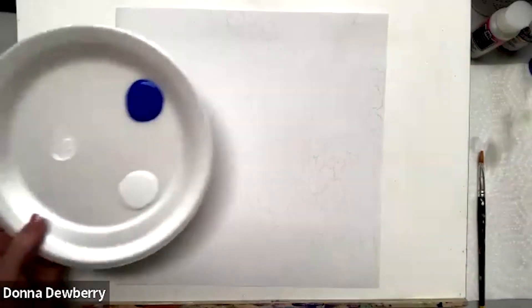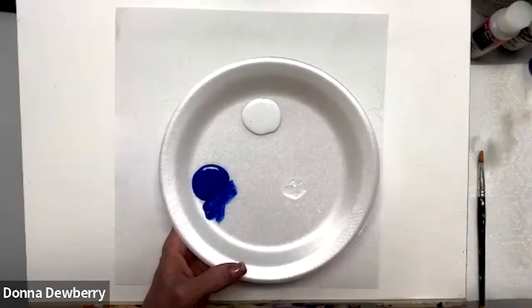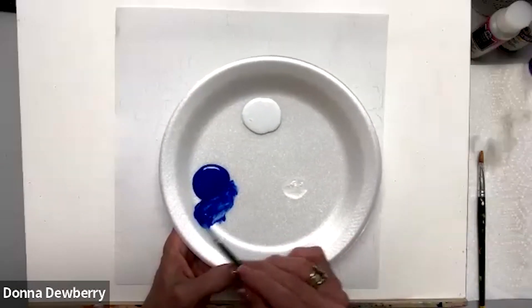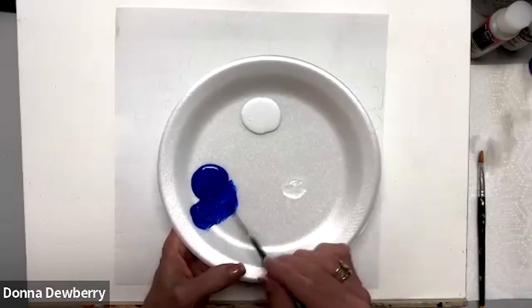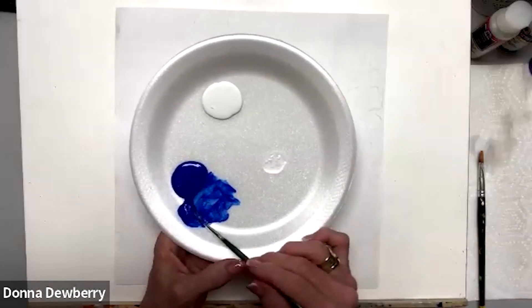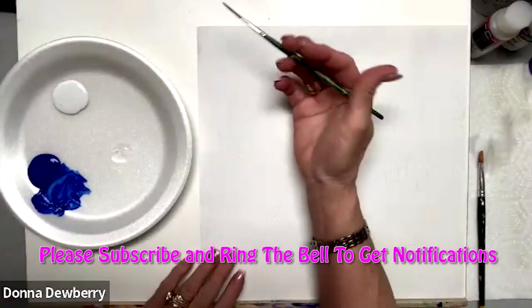The first thing I want to do is wet this brush, but we're not going to use floating medium this time — we're going to use inky paint. The only time I use water, except to clean brushes, is when I'm using my script liner, the two or the one script liner. So I dip in water, make a couple circles, touch the paint twice, and I have a nice puddle which will allow me to finish my whole bow.